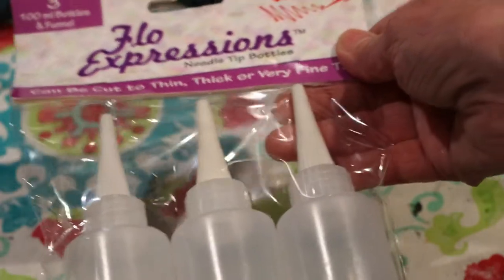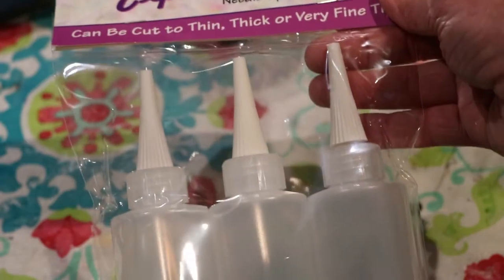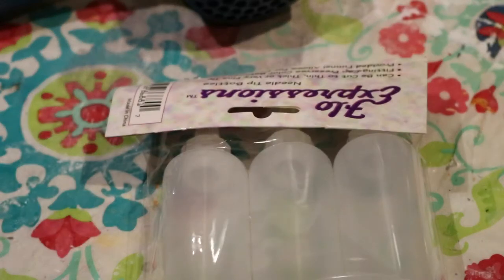There are three bottles that come in this package — I think you have the option of buying three or six. My goal with these is that I've been trying to create a resist on a canvas.